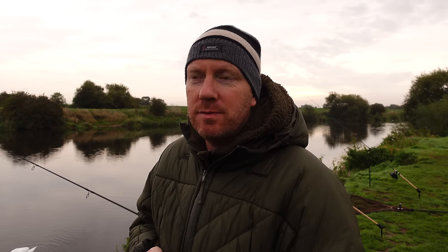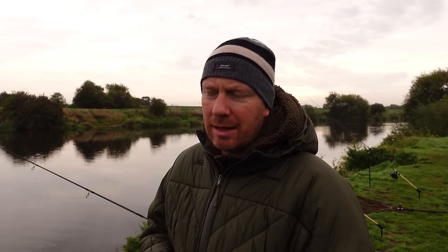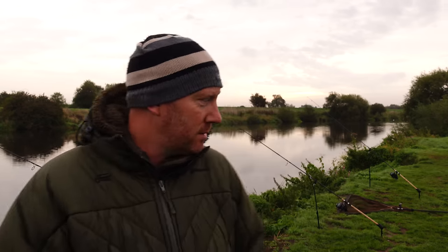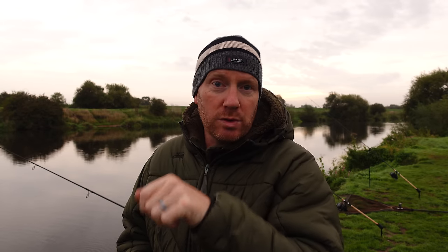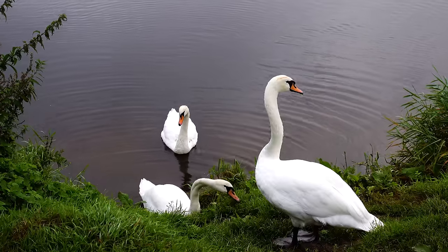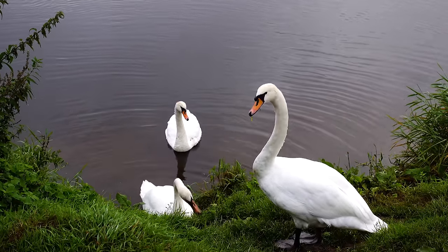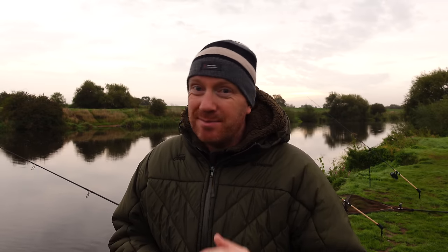Good morning. Last night was very quiet with absolutely nothing to show. About an hour ago at around six o'clock, the right-hand rod absolutely belted off. Unfortunately I took too long to get out of the bivvy - by the time I got to the rod I'd slipped about twice running along the bank. I got into nothing and the fish had come off, which was a bit of a shame. When I wound in there was a little tree branch, probably two inches wide and a foot long, caught on the line. The fish must have used that to leverage the hook and unhook itself. That might be the only fish of the session.